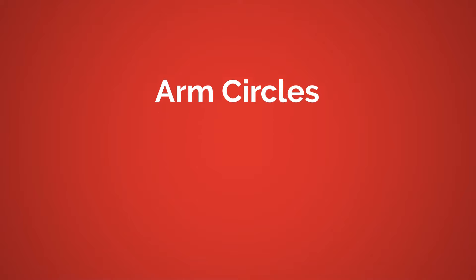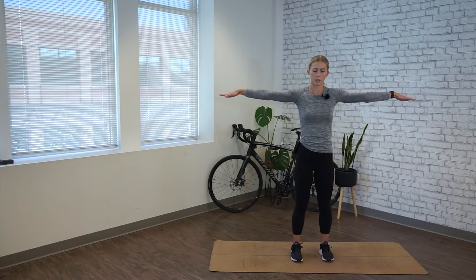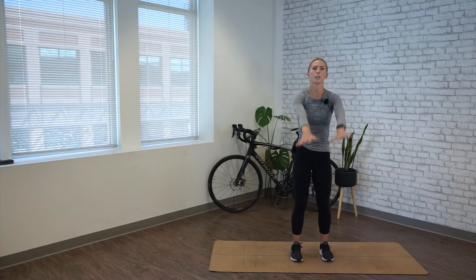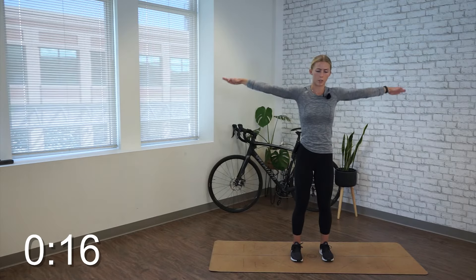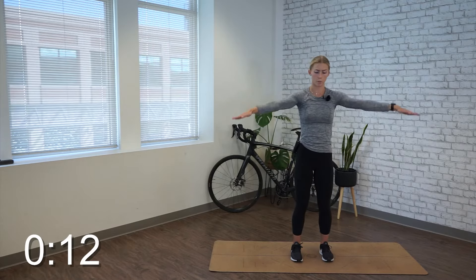We're moving into arm circles. Standing comfortable, soft bend in the knees, arms straight out from the shoulders. We're going to start making circles backward, small. Over the course of 20 seconds, we're going to gradually get bigger until we're ending with full arm circles. Try to keep your shoulders relaxed down away from your ears. So you're going to get a little bit of a shoulder workout here, just bringing blood flow into them and warming them up.